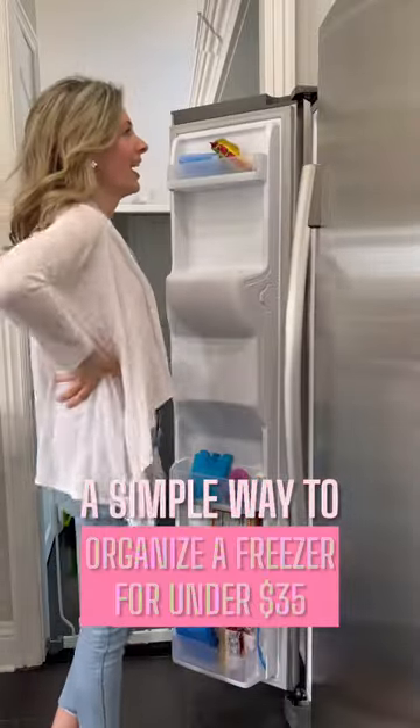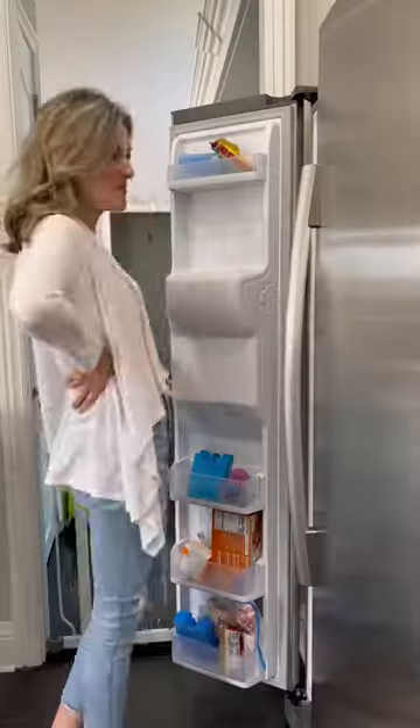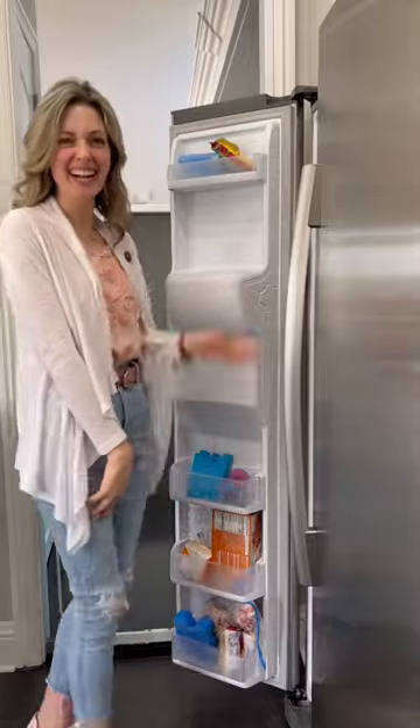Here's how, for under $35, I organized this entire side-by-side freezer — aka the space waster — and made it a space waster no more.